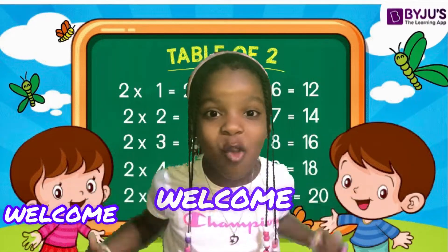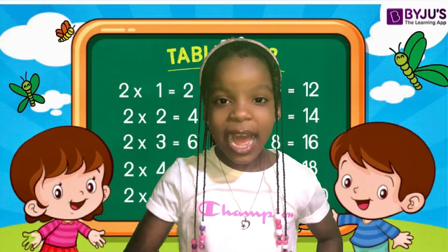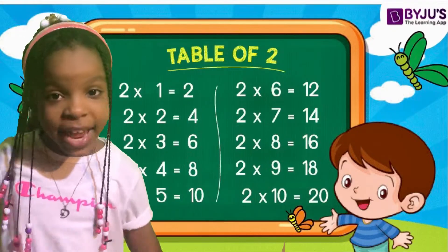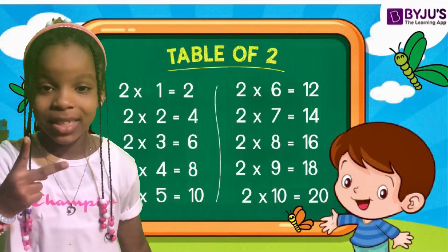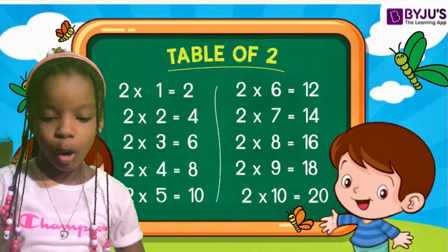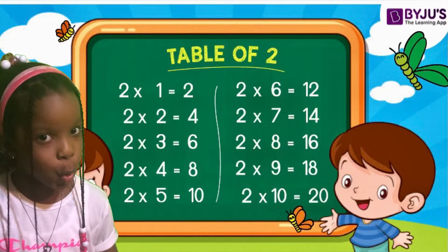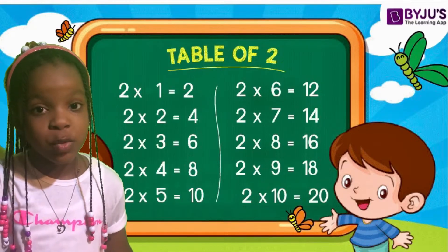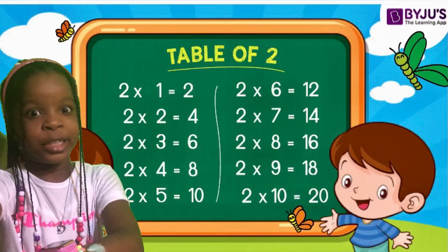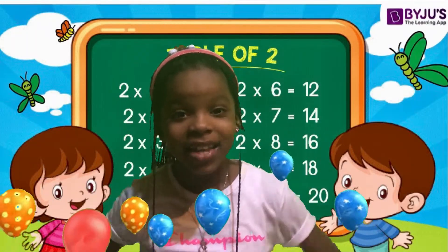Hi guys! Welcome, welcome, welcome! I am back and I am really happy that you are still here with me. Today we will be looking at our two times tables. I'm so excited because we will be putting our own mix to it. First, we will be going slowly, but each time we repeat it, we will be going faster, faster, and faster. Are you ready? Yes! Let's do it!